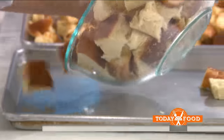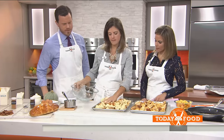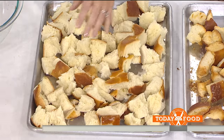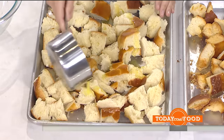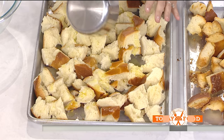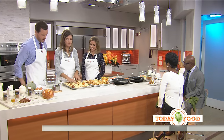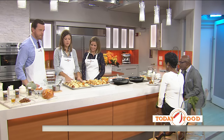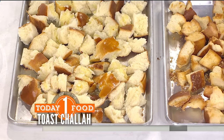It doesn't have to be any particular size — just big chunky pieces of bread. You want to make it all evenly spread, and we're going to pour six tablespoons of melted butter over it. We're going to bake this for about 20 minutes. I like to stir it halfway through so it doesn't burn. Here it is all crisp and golden.